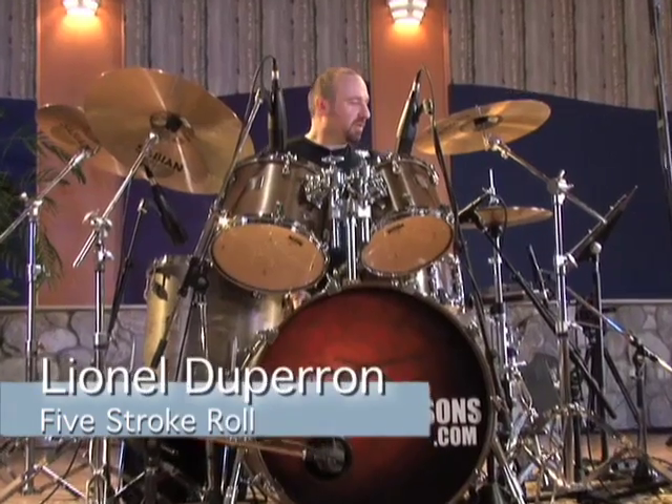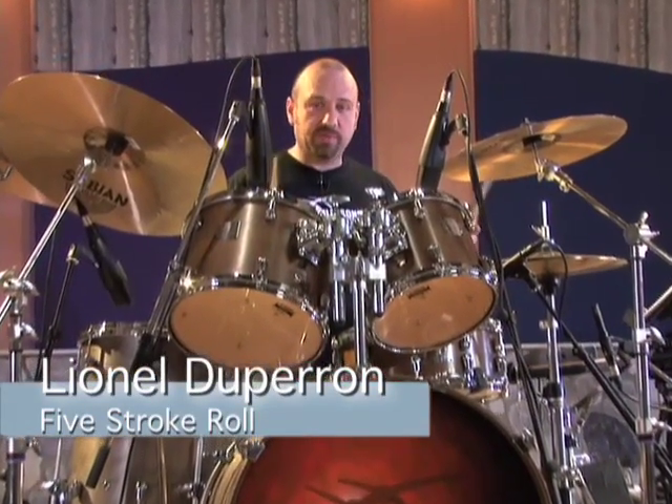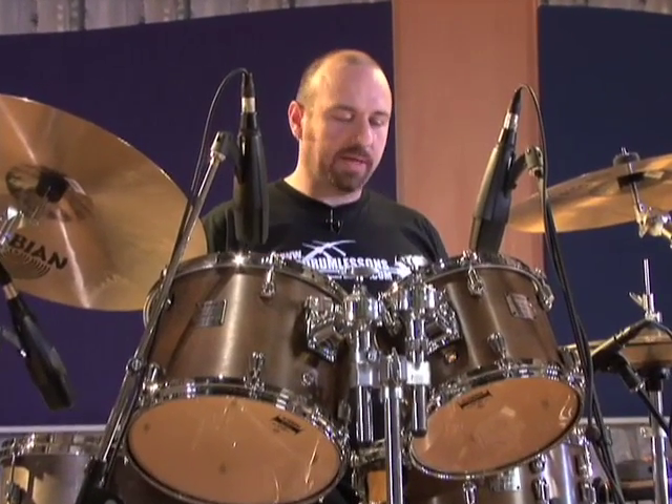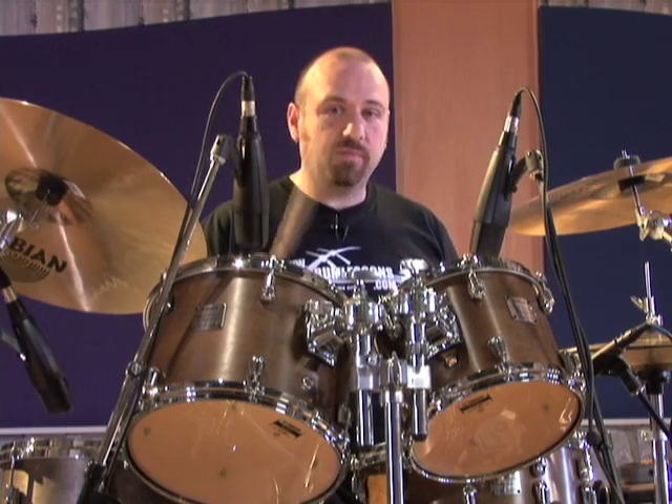In this free lesson you will get to learn the five-stroke roll. Pretty straight ahead five strokes using two doubles. So it goes right, right, left, left, right. There's your five strokes.